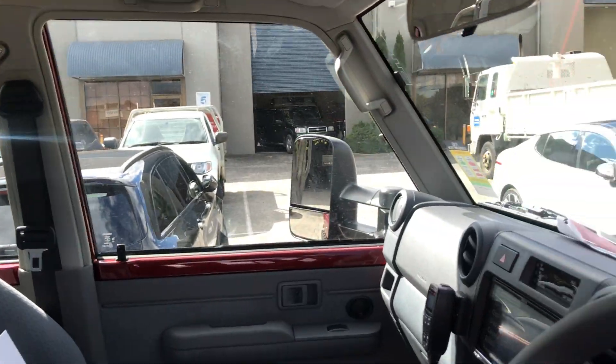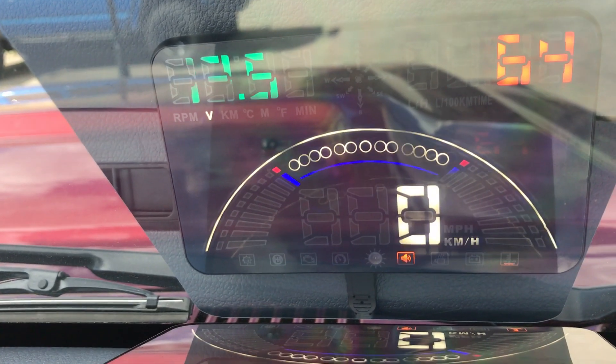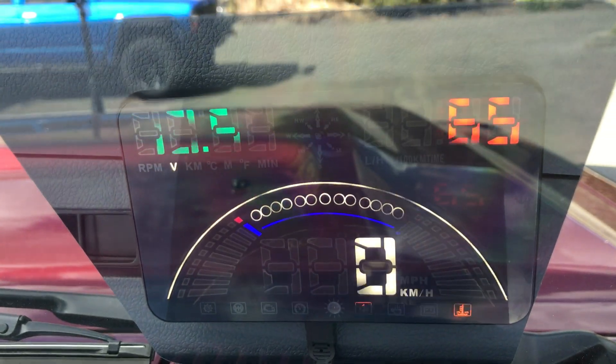A few of the extras it does: it also does a speed alarm, water temperature alarm, and it also has an in-built GPS. For all you guys that have put big wheels on your Patrols or Land Cruisers and it's thrown your standard speedo out, the good thing is it picks up the speed off the GPS, meaning it'll give you an accurate speed without having to spend a fortune getting a reflash or a speedo recalibrated.